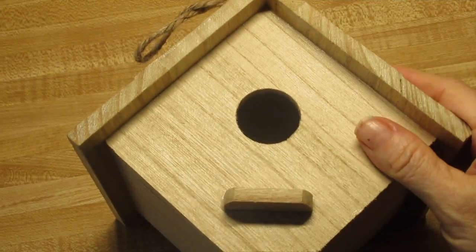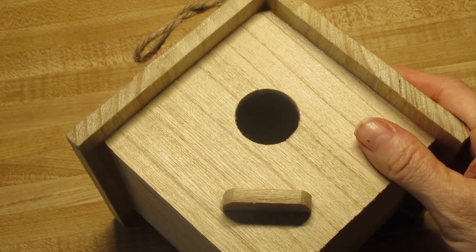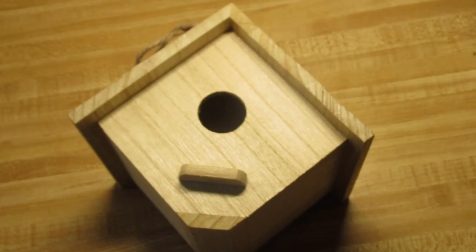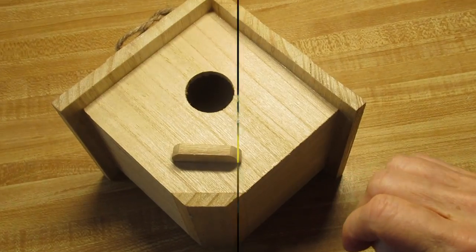Good morning, friends. Through the magic of editing, I'm going to show you how this birdhouse came out, how it turned out.